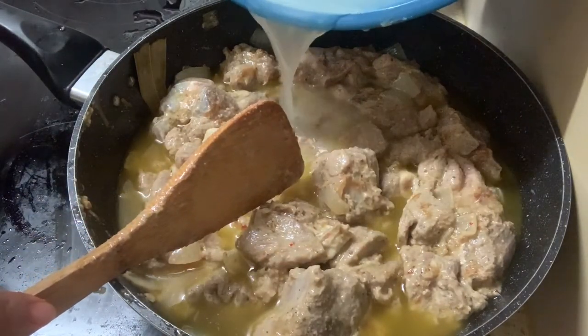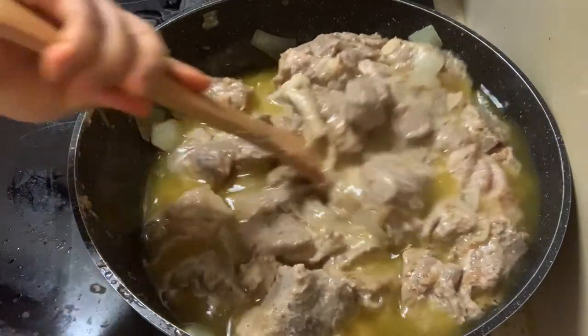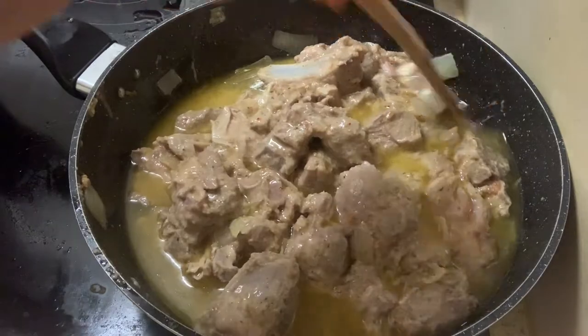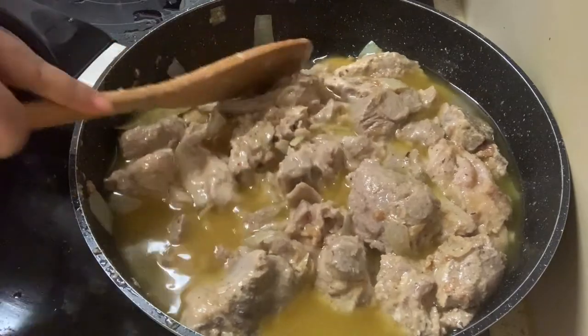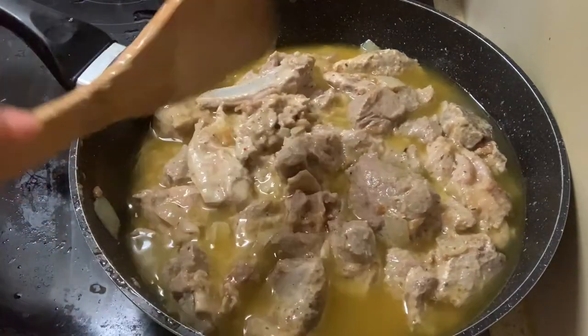1 cup of water — we need 1 cup of water. We need to make the oil with water. The first step is to make a stir — then we need to make the oil with water.